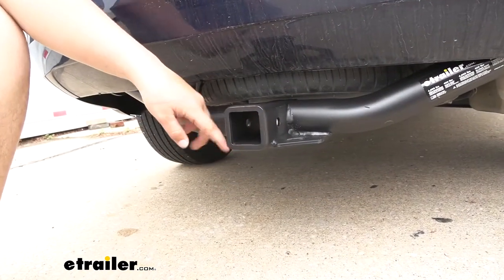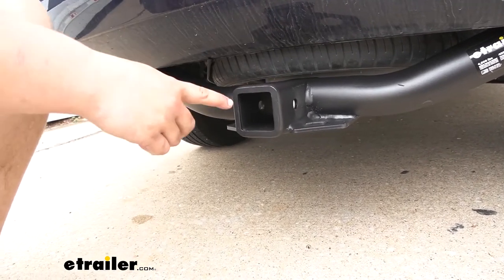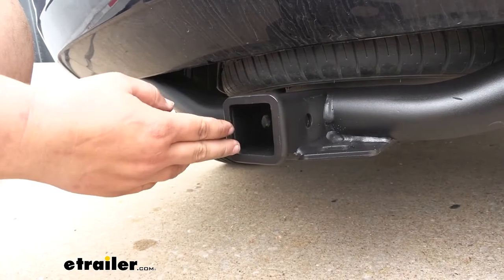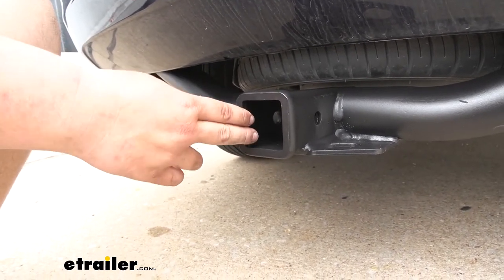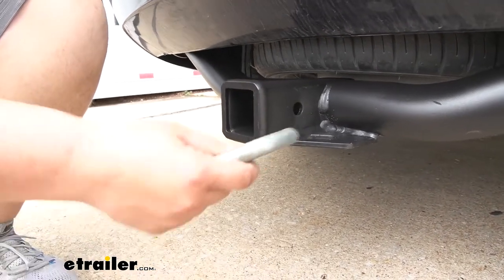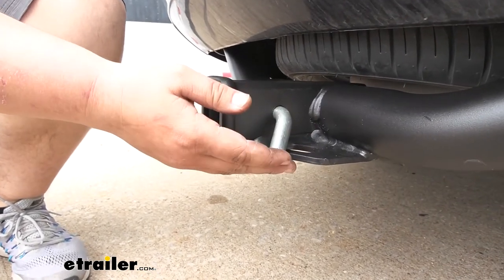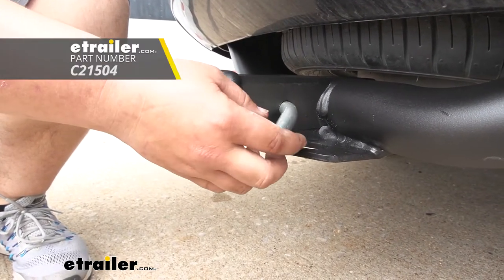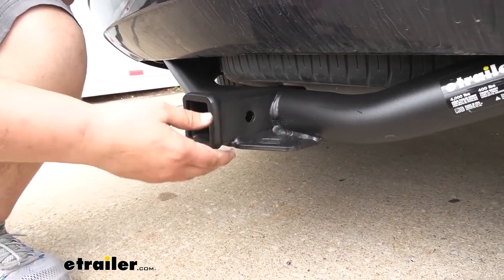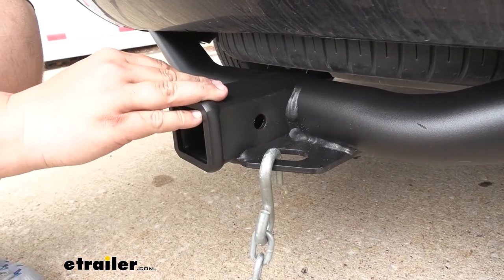It gives it a nice appearance and it's going to help protect against rust and corrosion. We're going to have this nice reinforced steel collar that's going to add some stability but also gives it a nice finished look. This is a Class 3 so we're going to get that 2 inch by 2 inch receiver tube opening, which is awesome because that's going to accommodate a lot of different hitch mounted accessories. Moving over to the side, we are going to have a 5/8 pin hole which is going to accept a standard 5/8 inch pin. A pin and clip aren't included but you can find one here at eTrailer. We're going to have the plate style safety chain loops — these are going to be steel so they're going to be strong, and they're going to accept a good variety of different safety chains.